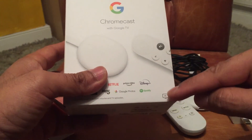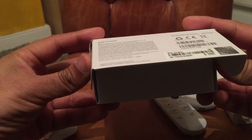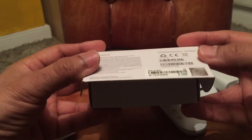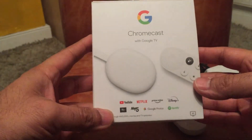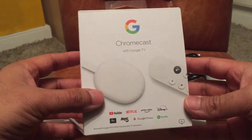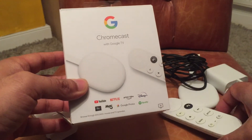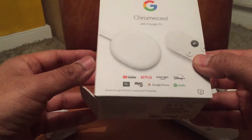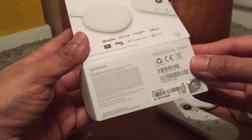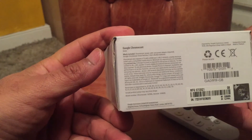It also has 4K capability. I'll demonstrate this by connecting it to my television and show you some of the features. It has Bluetooth capability where you can add a Bluetooth speaker. It has voice search, a bit like Alexa, and you can search for various things like news or action movies.